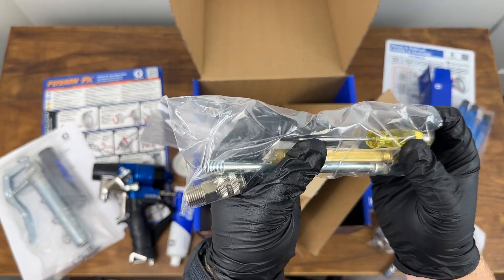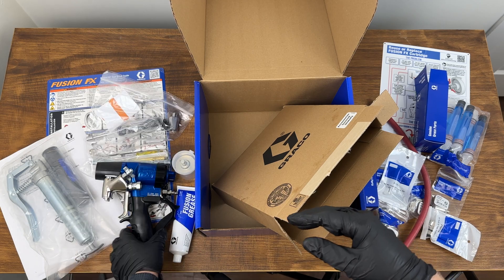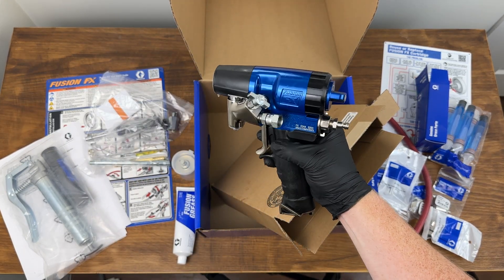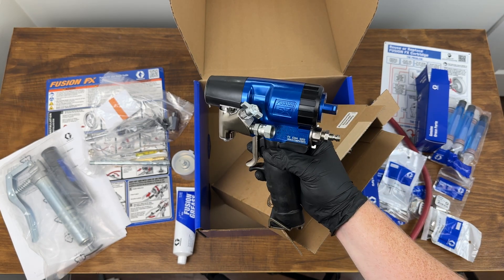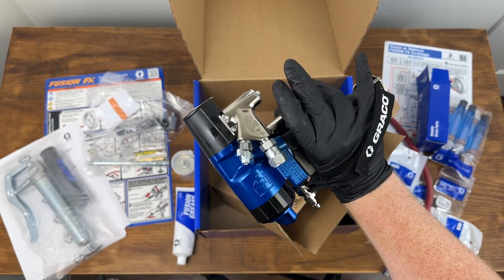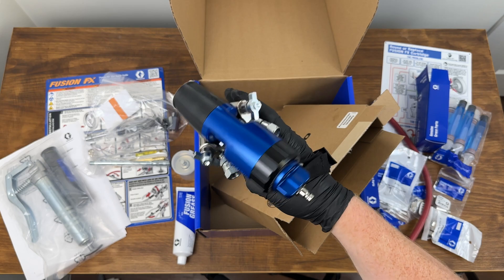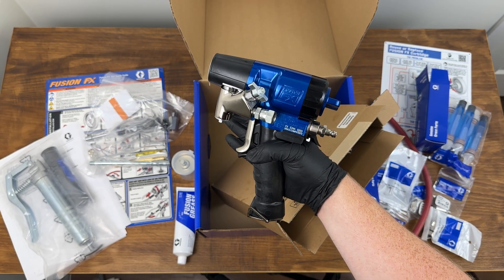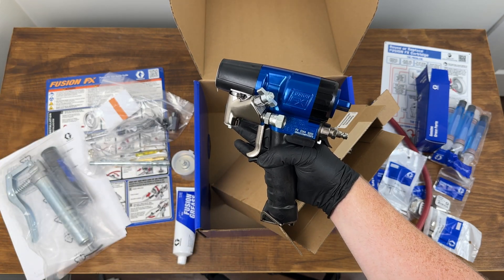That's been the unboxing of the FX 9001, which is the currently available configuration of the Fusion FX. If you could feel this in your hand it's almost like holding air — it's amazing how light this thing is. A fantastic new gun. We're going to have a lot more content on this. Thanks for watching — it's Harrison from Pinnacle West, your one-stop shop for all things foam and coatings. Have a great day!